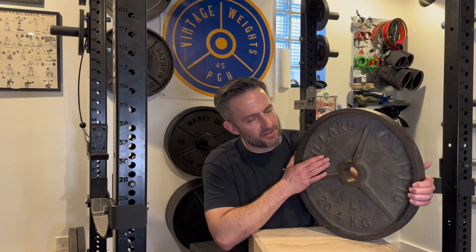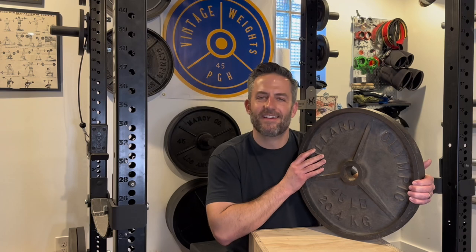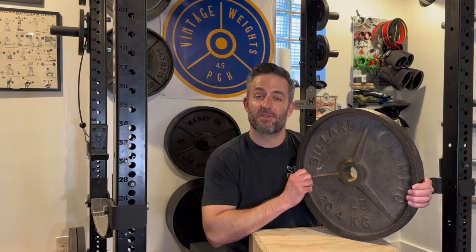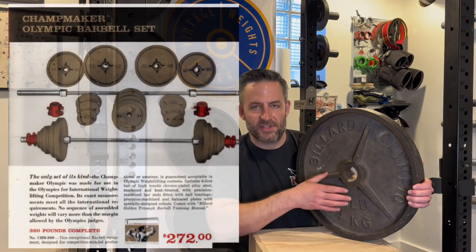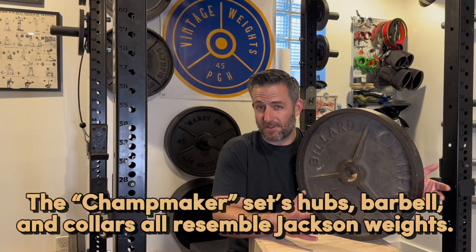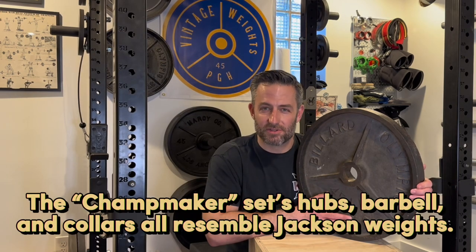Billiard Barbell was pretty prominent in the 1960s. Something I really respect about them is that they didn't just copy the big guys of the era — they didn't copy York Barbell, even though they're in the same state, Pennsylvania. They produced their plates in Reading, Pennsylvania. Billiard did their own thing. They had a classic three-spoke design for their deep dish. However, initially their advertisements showed golden plates with a cross-hub design without any lettering, just numbering. But I've yet to see any of these surface in real life, so I really don't know whether they ever produced them.